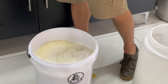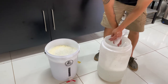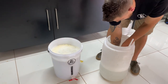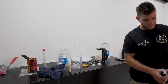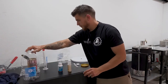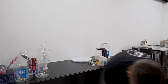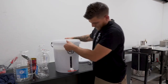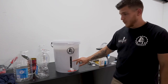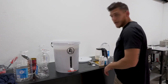Then we can add our packet of yeast into the sanitiser solution just to make sure there's no bacteria on the outside of the packet. Sanitise our scissors again. You can see on our temp strip that the temperature is 24, which is in the range for the yeast. As long as you are between 20 and 26, you are good to pitch your yeast. So we will go ahead and pitch our yeast.